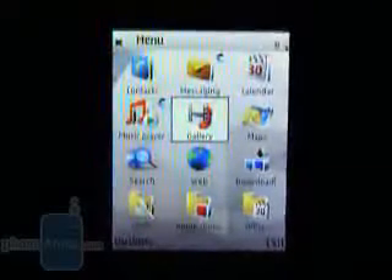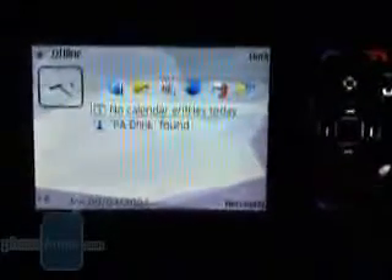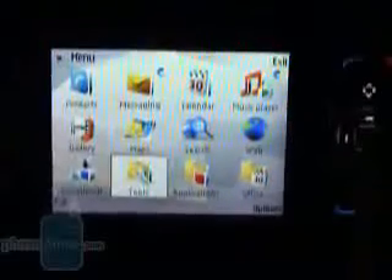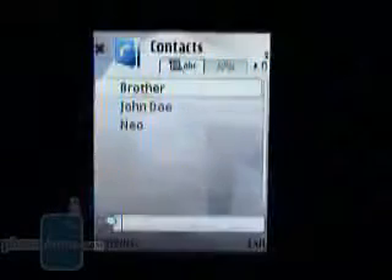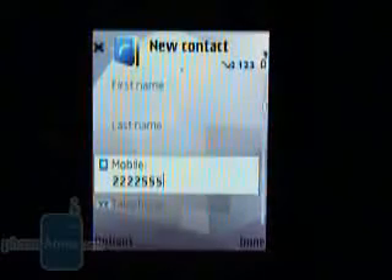The active home screen shows you important information and gives you shortcuts to often-used applications. The main menu is displayed as a 3x4 or 4x3 grid of icons, as the interface can be used in landscape mode in addition to portrait orientation. Just open the multimedia slider and you will navigate in landscape. The contacts are displayed as a searchable list and can contain numerous details, with support for up to 5 mobile numbers per contact.